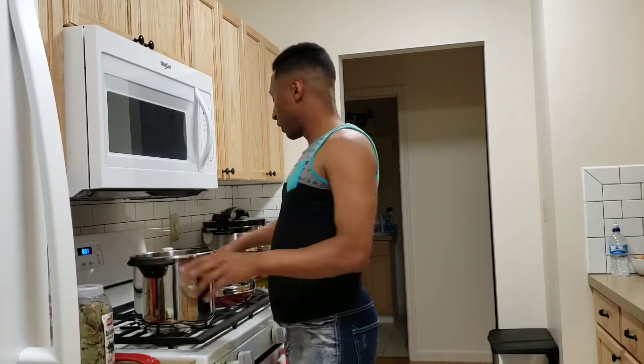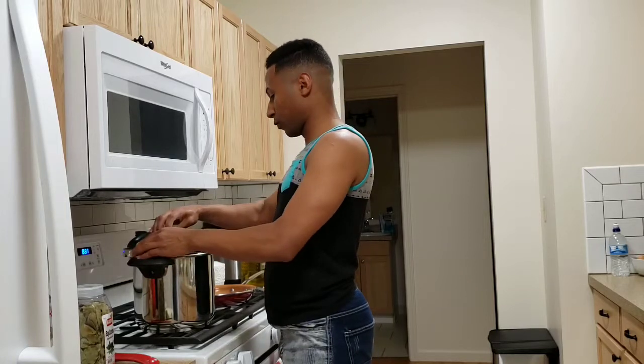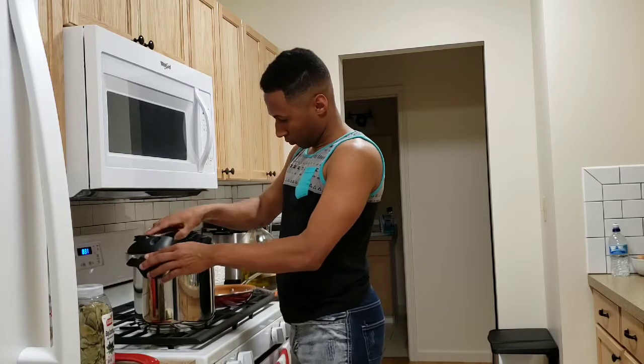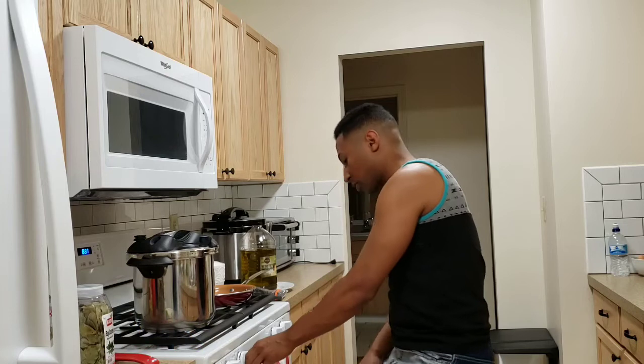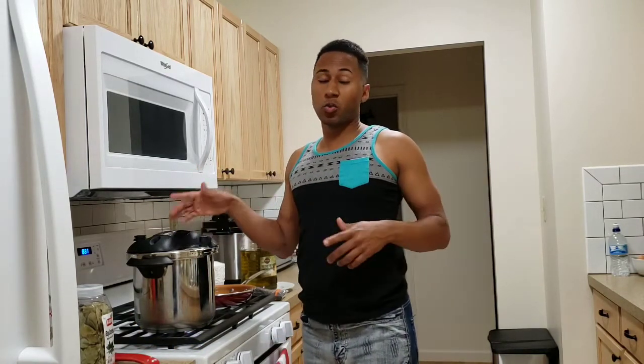So just put it in the stove. In my case I'm using the pressure cooker — it's the old-fashioned way of doing it, but it's also quicker.